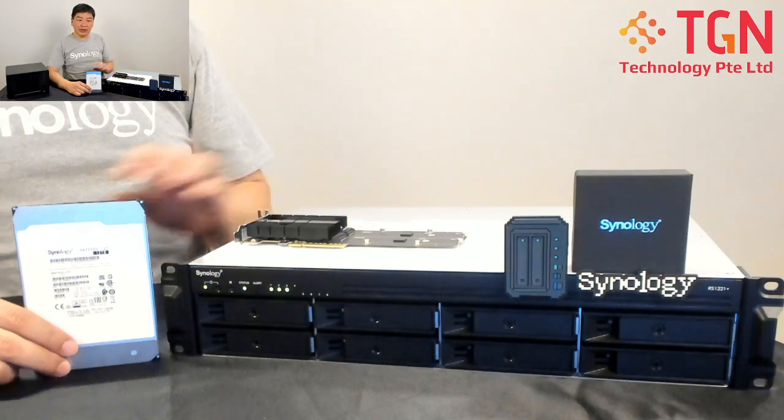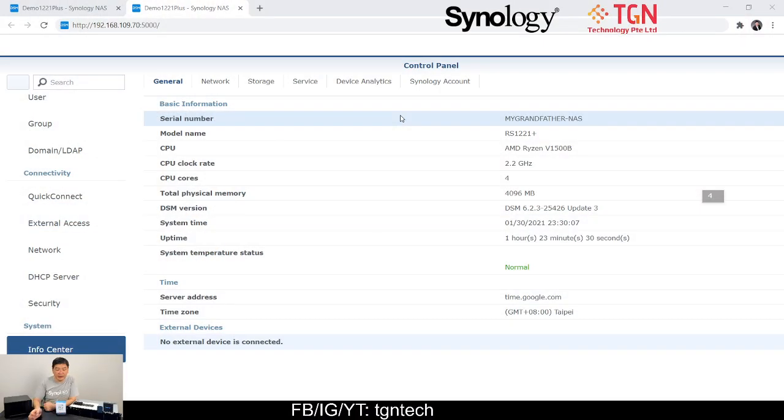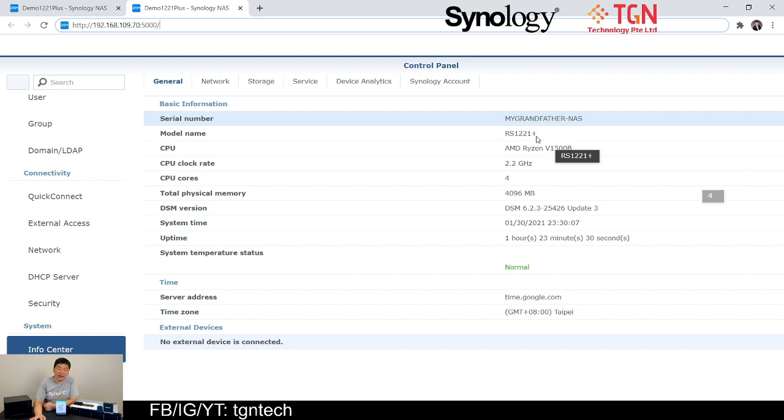Let's take a look at the browser to show you the user interface. Here you can see this is the RS1221+ with an AMD Ryzen CPU at 2.2GHz 4-core and 4GB of RAM. The reason I'm showing this page is to show you the DSM version I'm using, in case there are any further changes down the road. The DSM version for today is 6.2.3-25426 Update 3, one of the latest available from the Synology website.